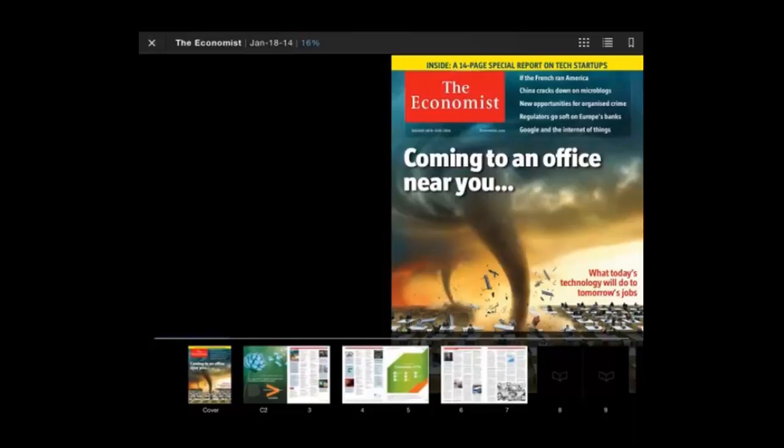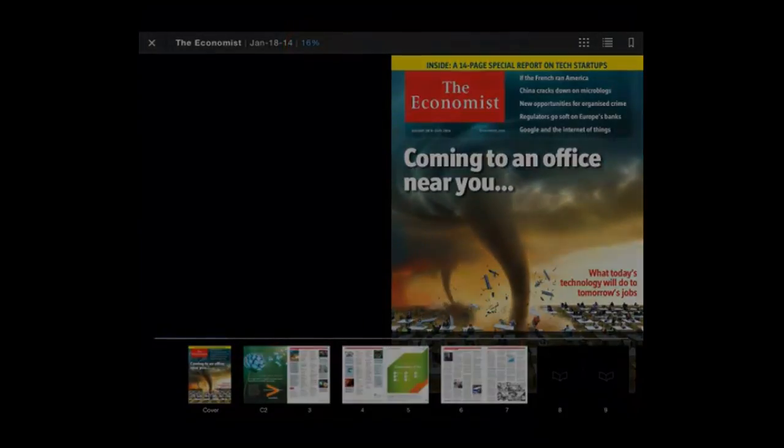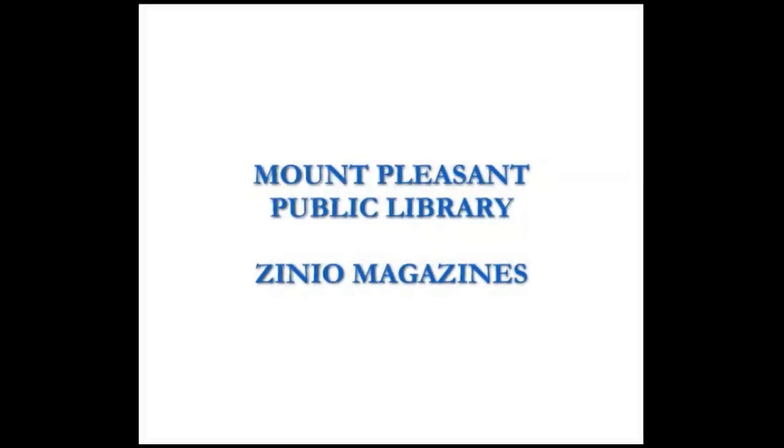This does two things: it begins the download to your tablet and it also opens up the magazine. You can track the progress of the download at the top of the screen. Congratulations, you are now using the Zinio service. Have a good day.